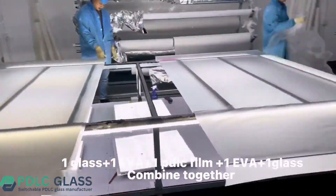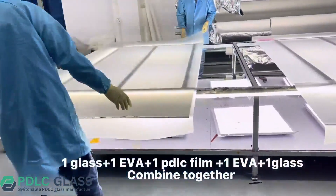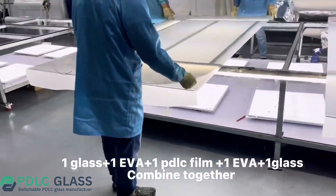One glass plus one EVA film plus one PDLC film plus one EVA film plus one glass — all five layers combined together.